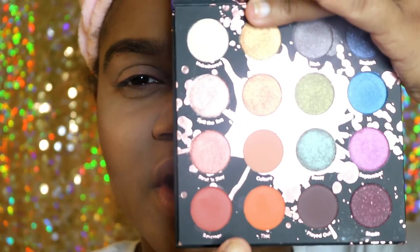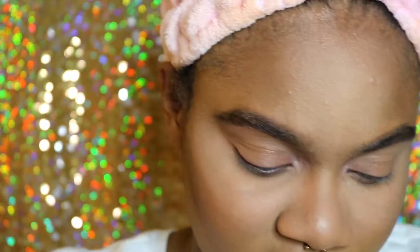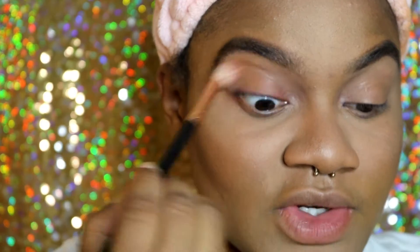She started off with the shade called Thick — it's this nice orange color right here. I'm just going to pack it all up into the crease and use it basically as a transition color.